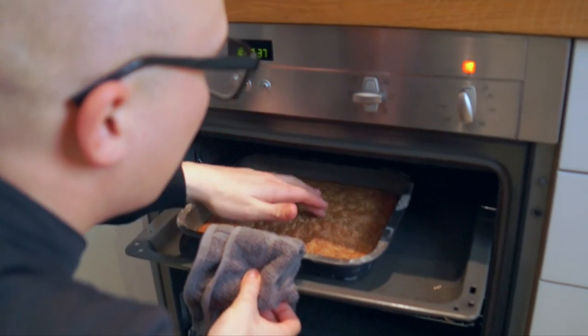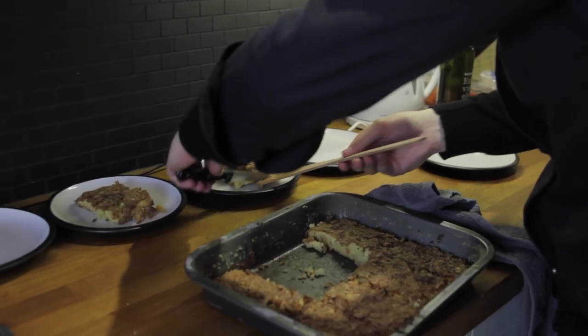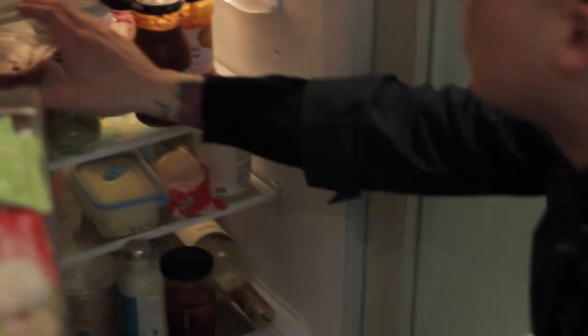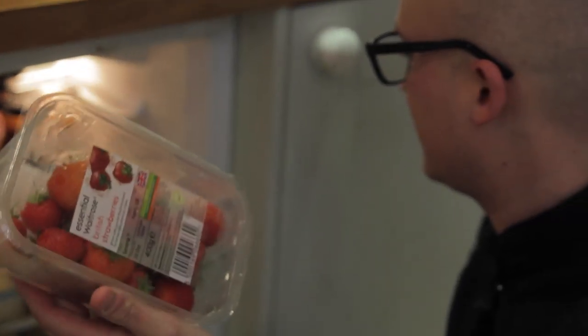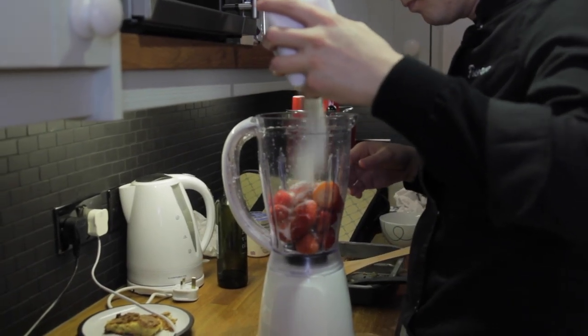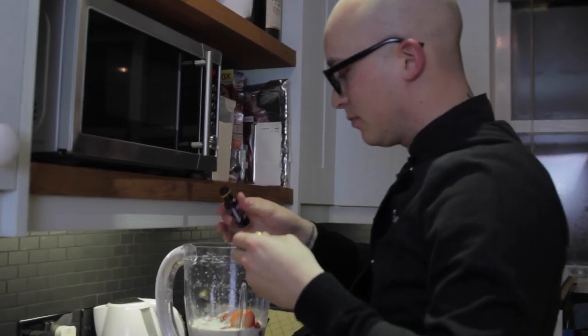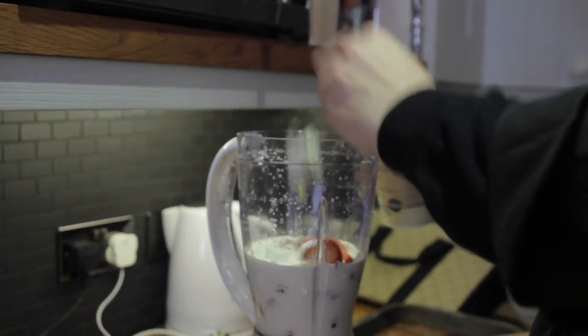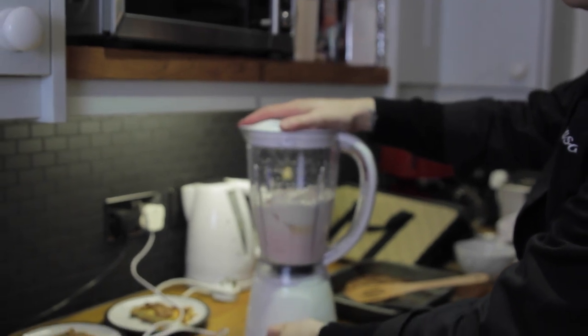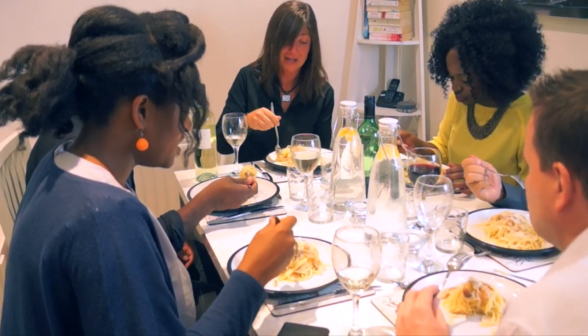Chef Joe is back in the kitchen preparing dessert. With the strawberries and the cream, he prepares some sort of cream that will go very well with the cake. So beautiful — I'm impressed that all this stuff is in my kitchen.